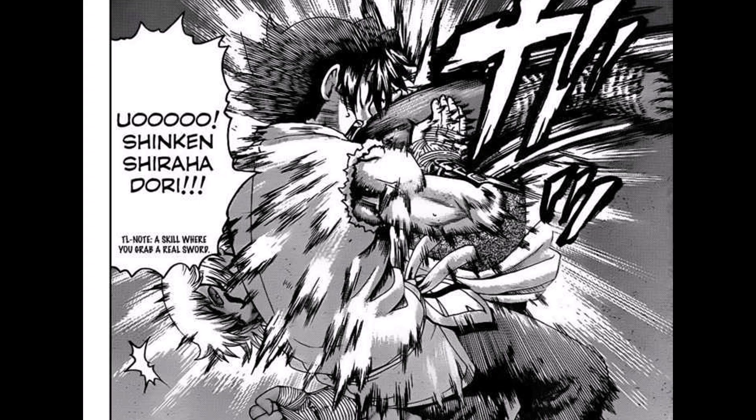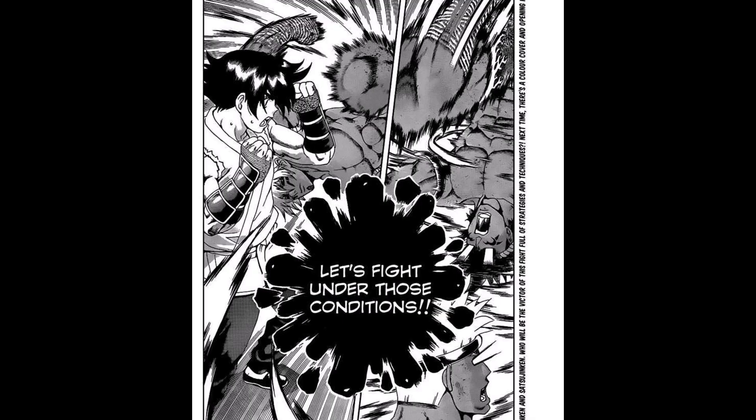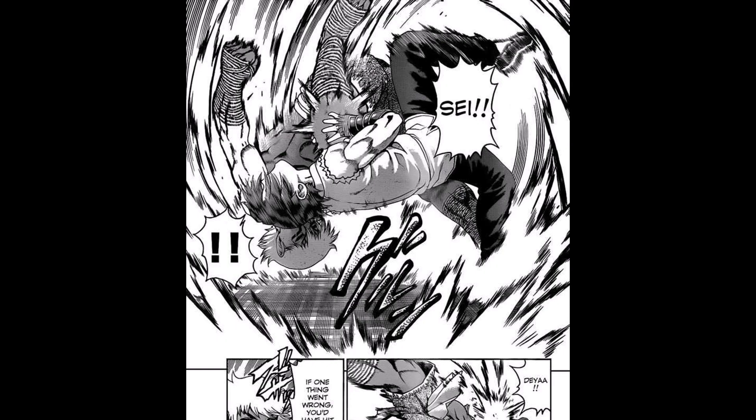Kenichi tries to stop it with his hands, which doesn't make any sense. Look how he's positioned — he would just need to step inside the attack or diagonally back, and he can even counter. Instead, he counters with a wrestling leg throw.